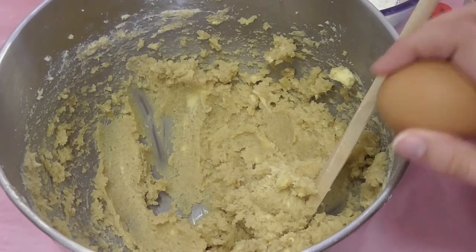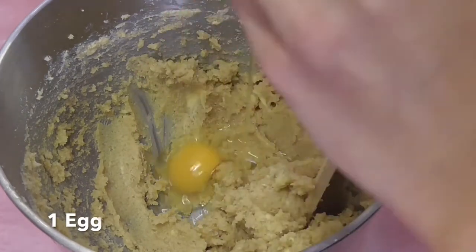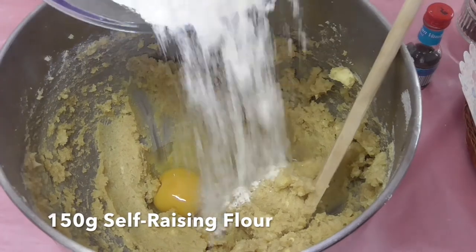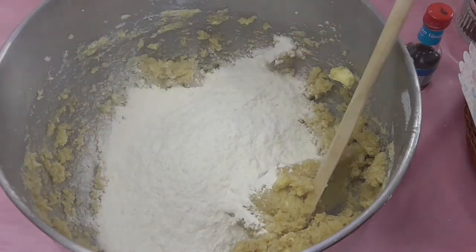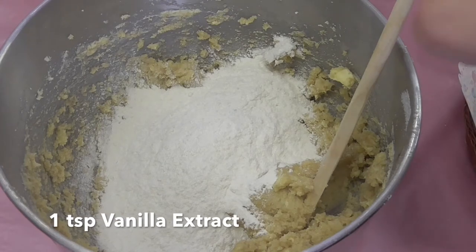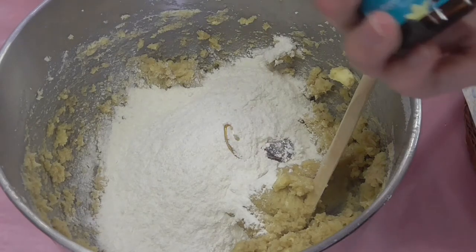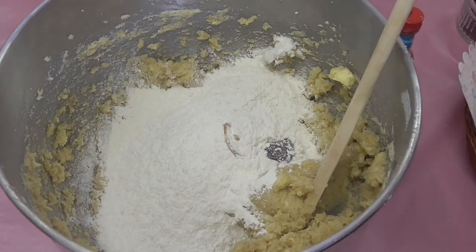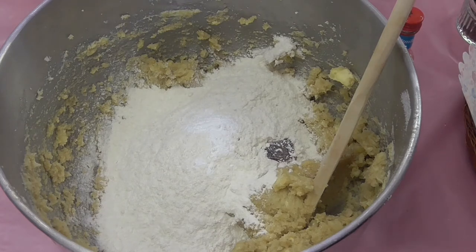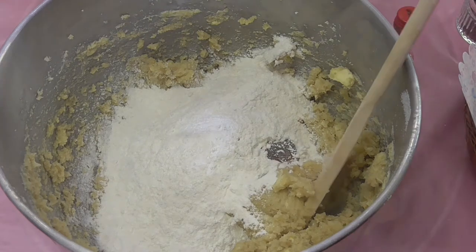To this I'm going to add one egg, 150 grams of self-raising flour, one teaspoon of vanilla extract, and one pinch of baking soda. Then we're going to pop it back on the mixer and we'll be ready to add our chocolate chips.